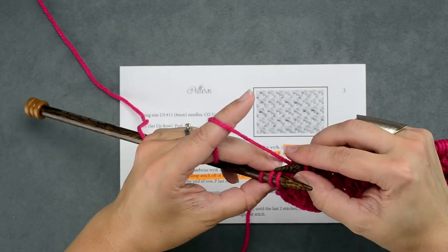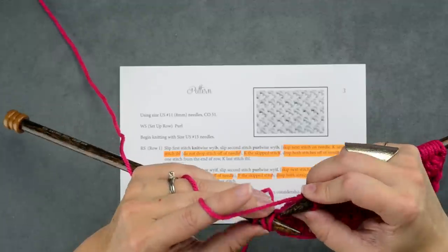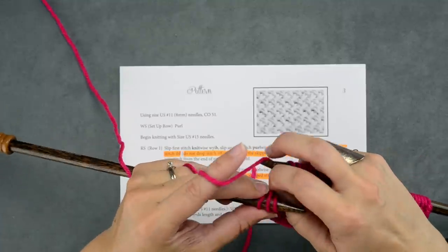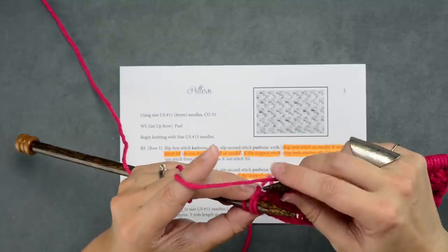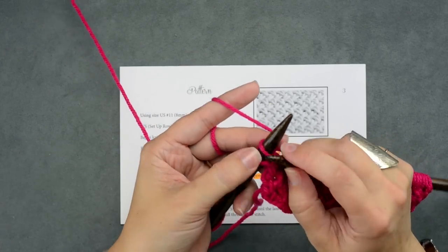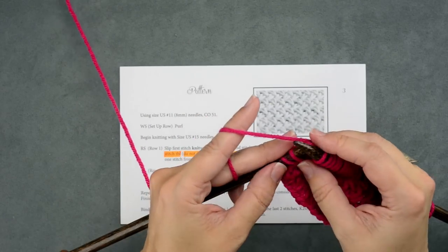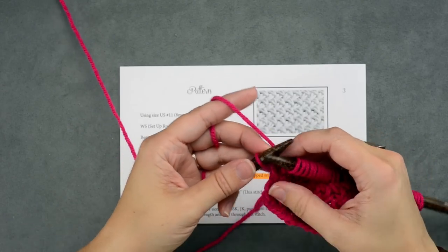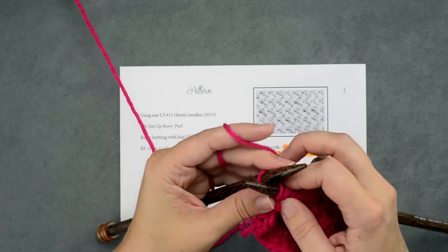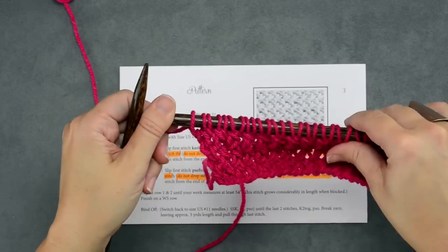So we've reached three stitches from the end here — we're going to do that last repeat. Skip the first stitch on our needle. These might be a little tricky to work into since we've slipped the first two stitches of that wrong side row. Knit through the back loop, swivel around, knit through the front loop of the first skipped stitch, remove those two from the needle. And then the last stitch, it says just to knit through the back loop. So we've completed our right side row all the way across.